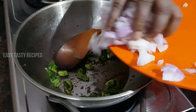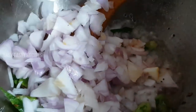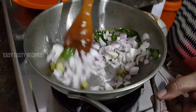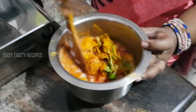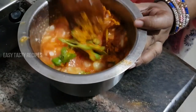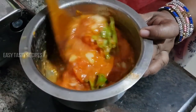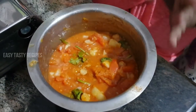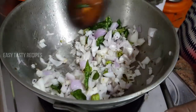We will cook the bread and cook the bread. It is not easy to cook. Idli, dough, chapati, buri — all those are tasty.